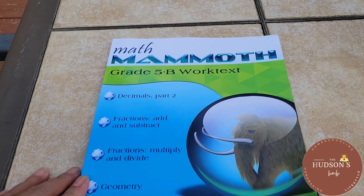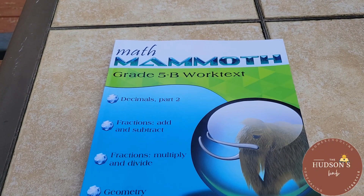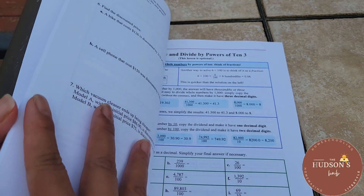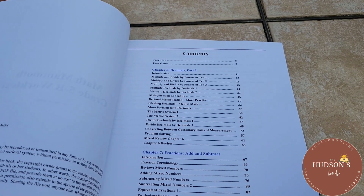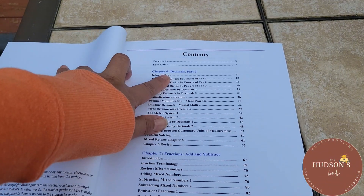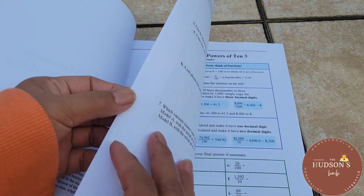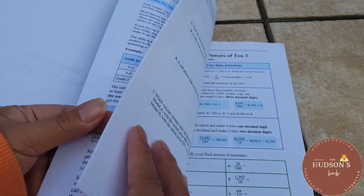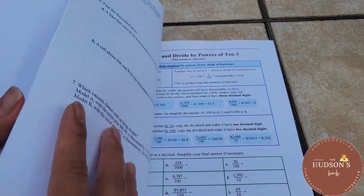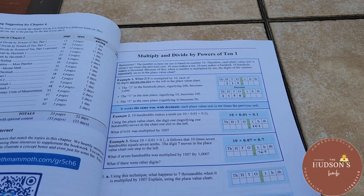Let's move on to Worktext B. It has four chapters. One cover, table of contents. Worktext B starts on chapter six — decimals part two. Let's go to page 11. There's an introduction, and lessons on multiplying and dividing by powers of ten.